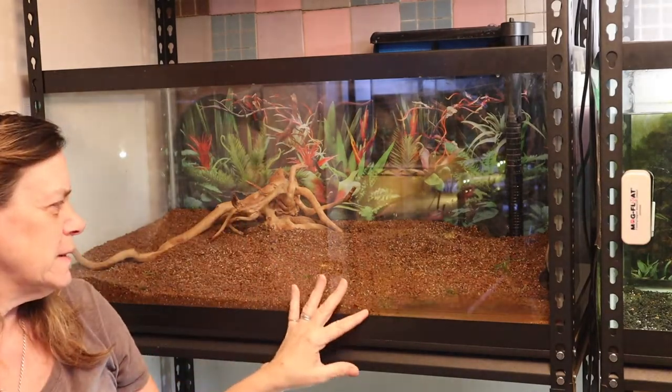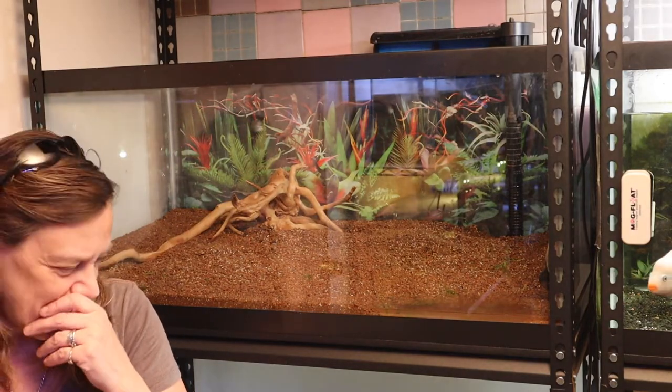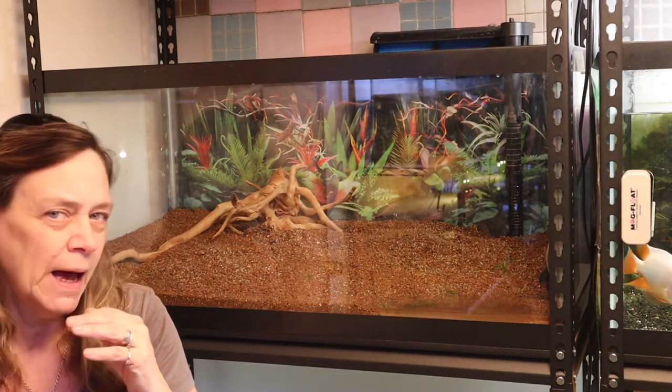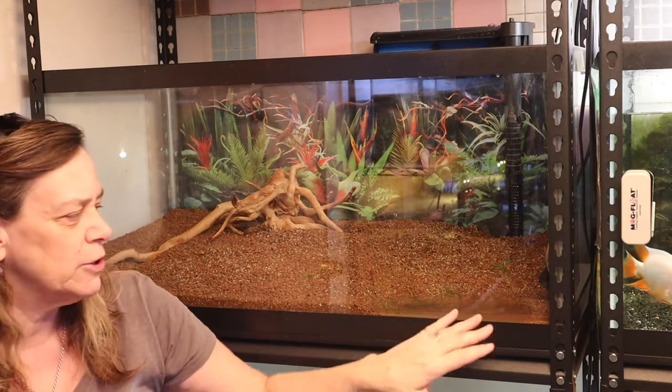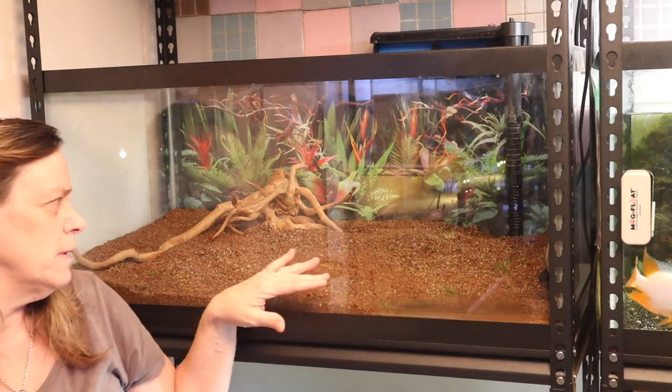I'm going to use those plants to aquascape this tank. I'm going to put it on time-lapse while I aquascape because it's going to be a lot of thinking about what to do next and where to place things.